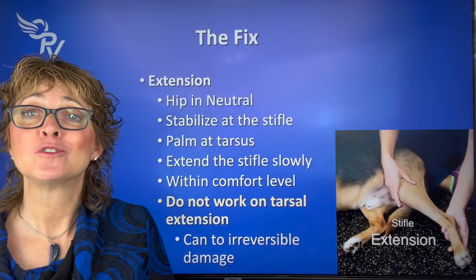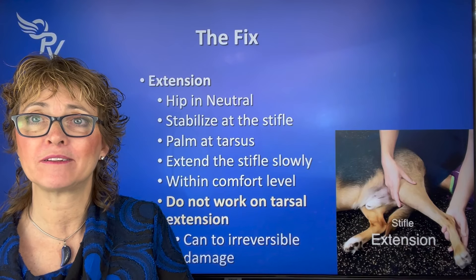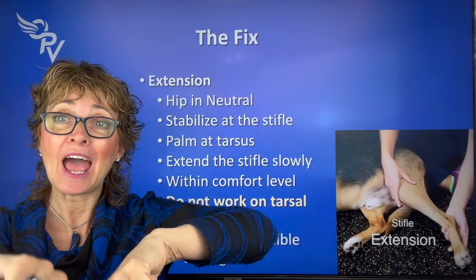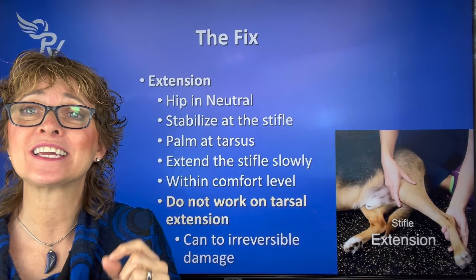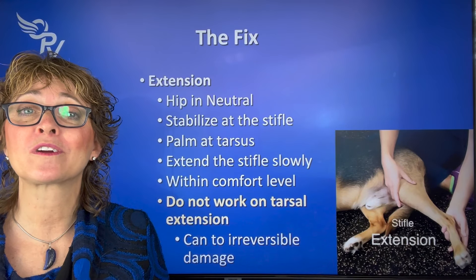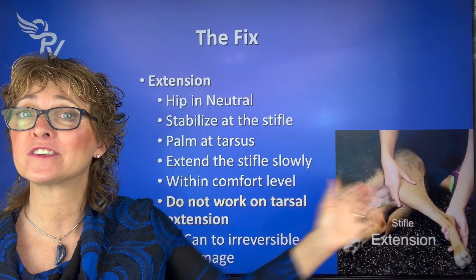Please do not say 'I'm going to work on extension of the tarsus — never have problems with it.' Very, very rarely. German Shepherd is my only breed, but I have seen people do this with either the carpus or the tarsus and they cause irreversible damage. We do not want that. So we're going to do nice, gentle extension, and that's as far as we go.